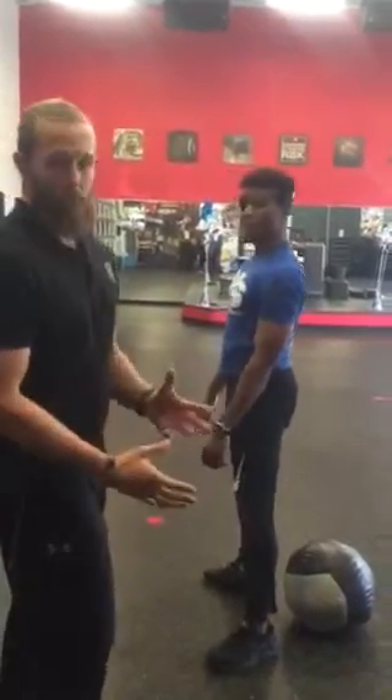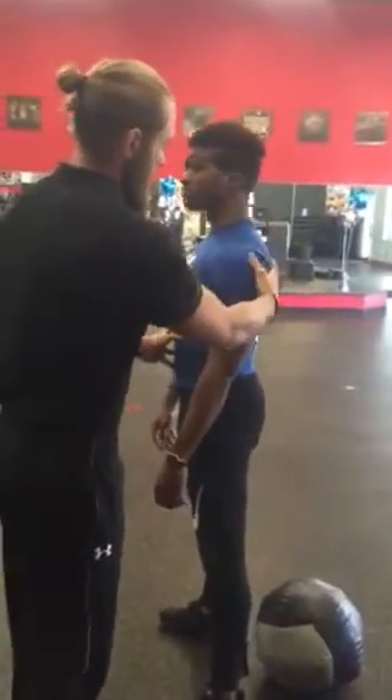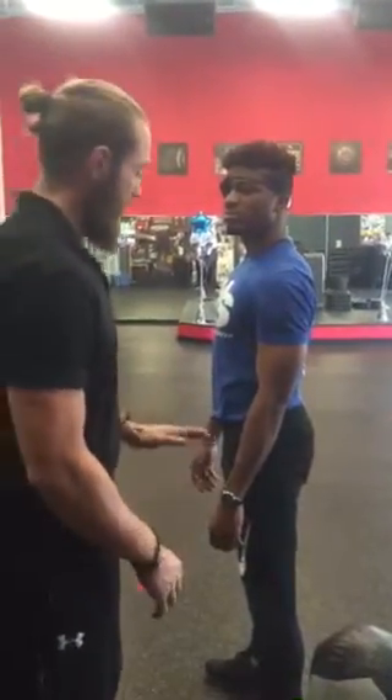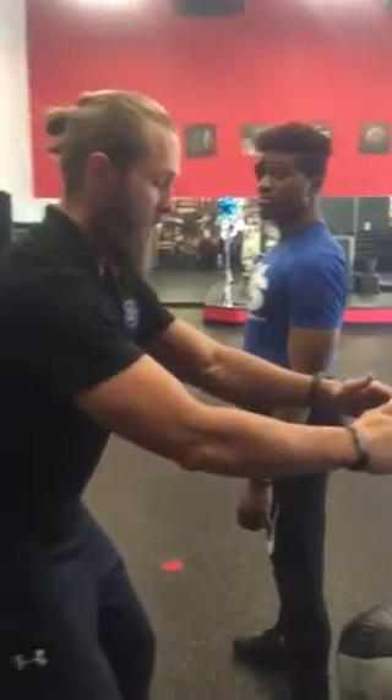We're going to go over a couple of fixes. Number one, we're going to keep his core nice and tight, chest elevated — everything is strong right through here. That's going to be crucial the entire time. As he dips, the first thing that happens is his hips are going to sit back, and he drives out of his heels all the way.